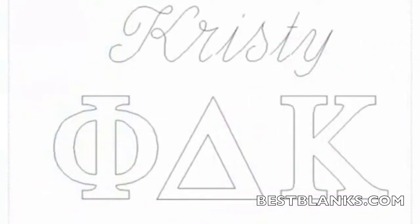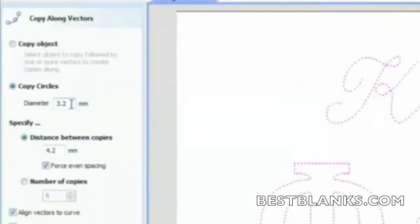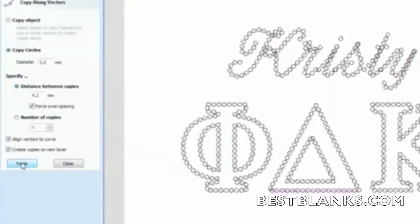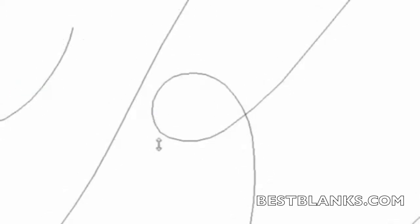First, you will copy the object along the vectors. Next, specify the size stones you want to use and the desired distance. For this design, we've selected 3.2 millimeter stones and a distance of 4.2 millimeters. Choose paste to apply the attribute and Engrave Studio creates the rhinestone pattern for this graphic. Review this pattern and make any minor adjustments needed to clean up any overlapping stones.